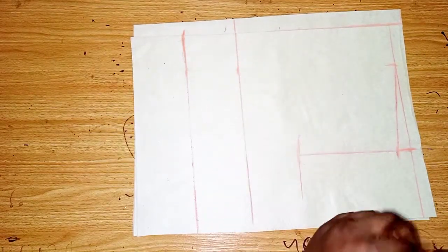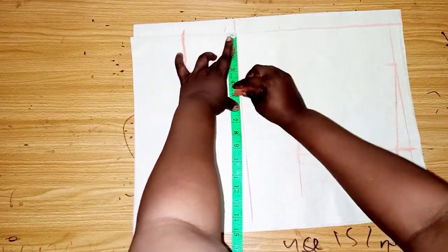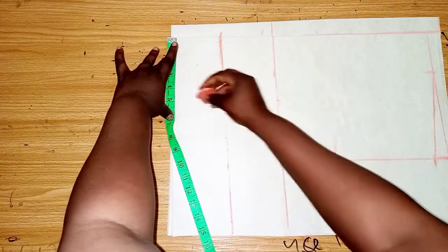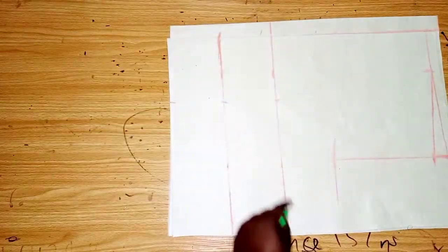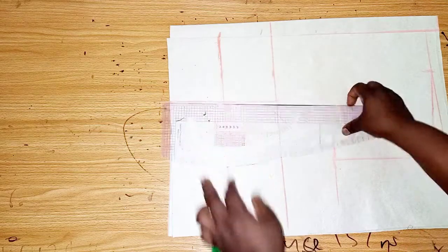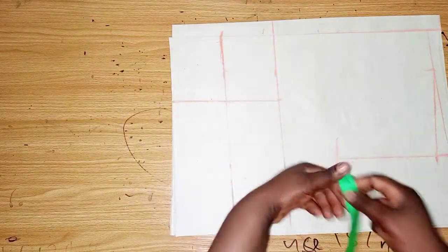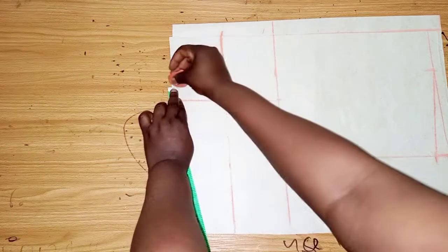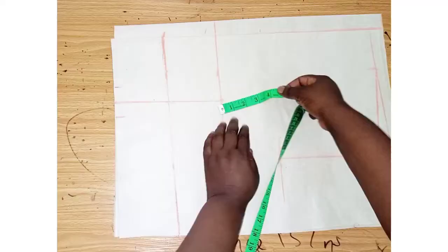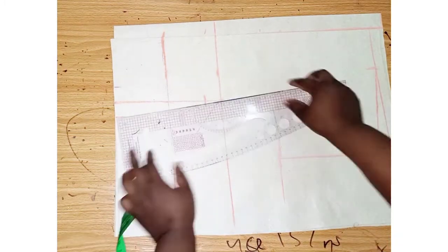For the bust/dart placement, the nipple-to-nipple measurement is 9 inches; divided by 2 gives 4.5, and adding half an inch makes it 5 inches. I'll measure down 5 inches and rule the lines. On the waistline I'll take out 1 inch on each side for the dart — you can use half an inch, but I'll use 1 inch. On the bust line I'll come down by 1 inch, then connect the lines.